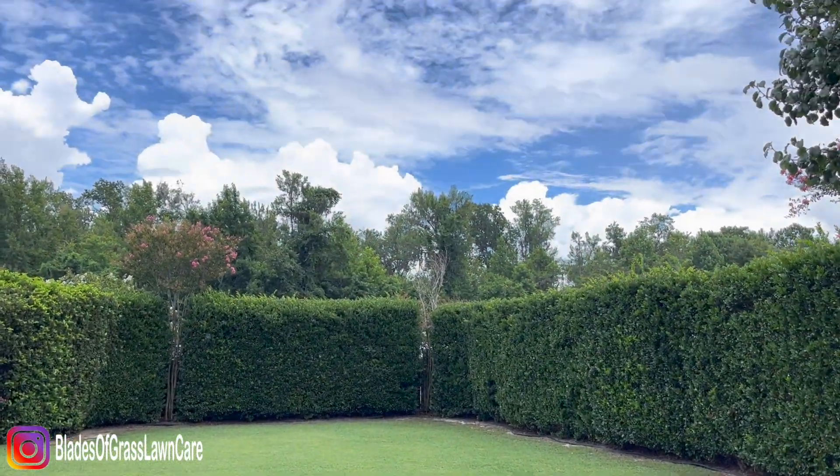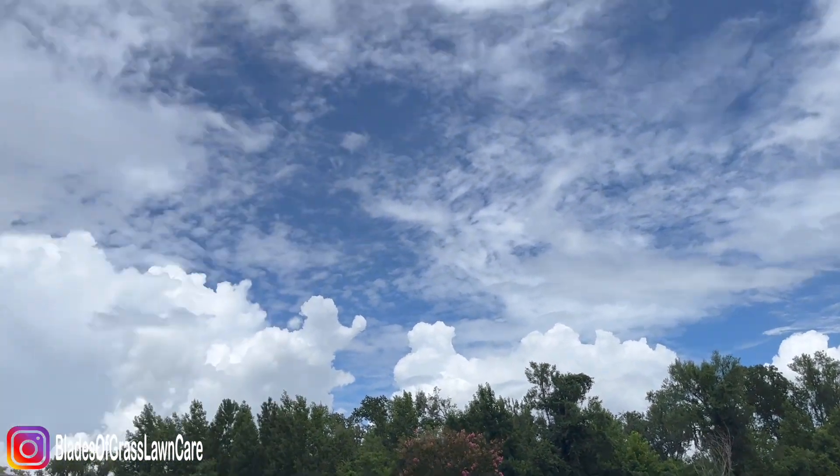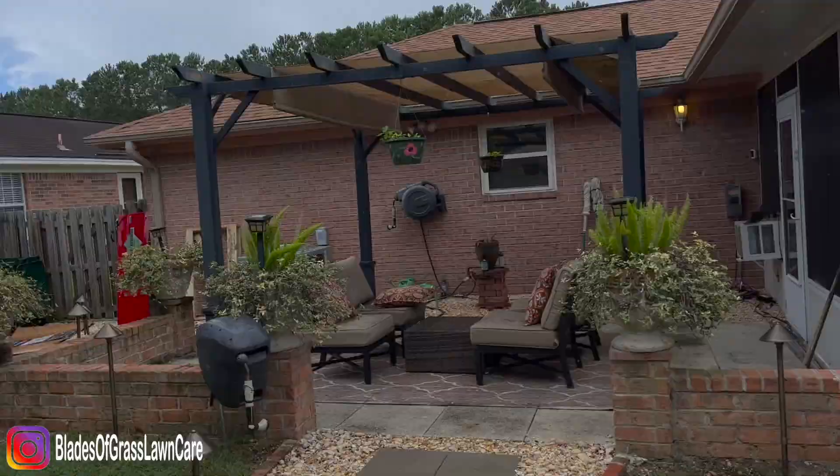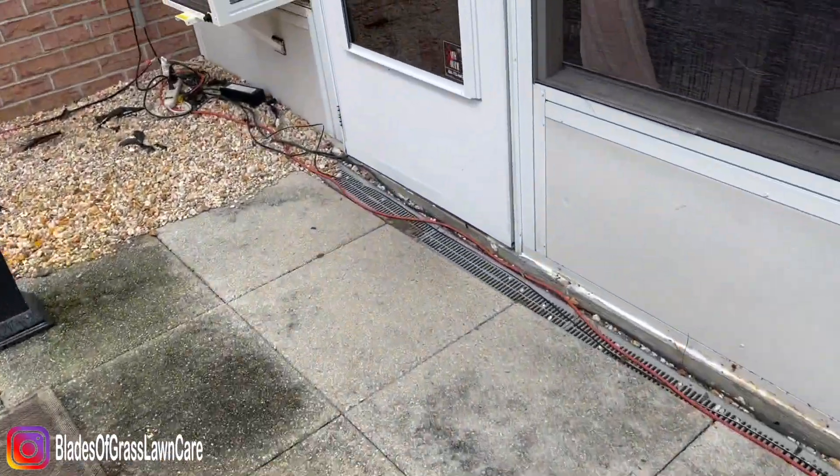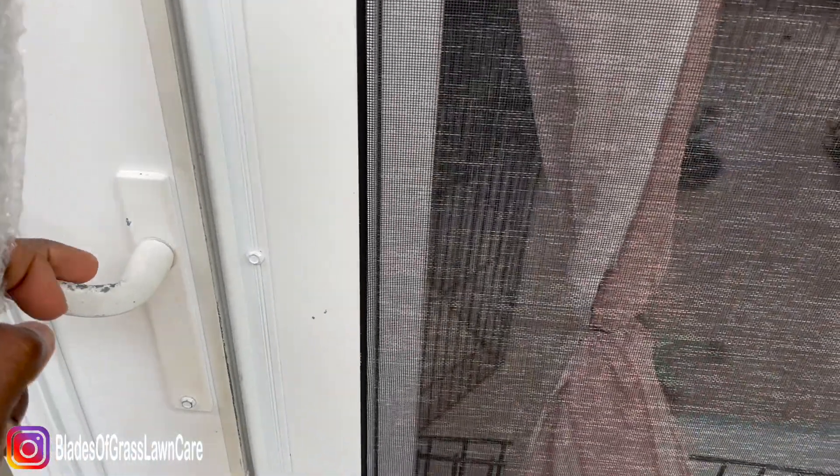What's going on guys? Johnny with Blades of Grass Lawn Care. It is currently raining and I just received a package from the Toro company and I want to show you guys what I got.